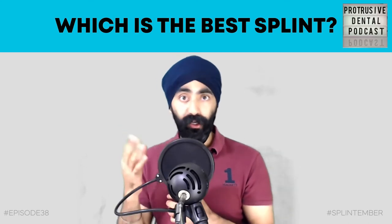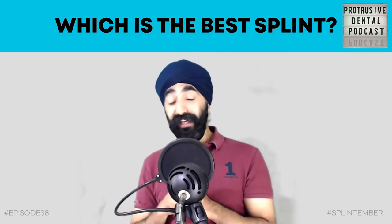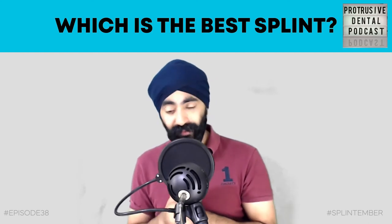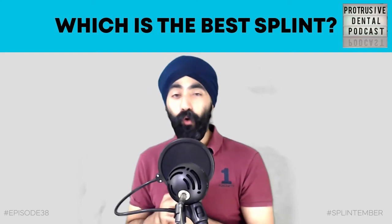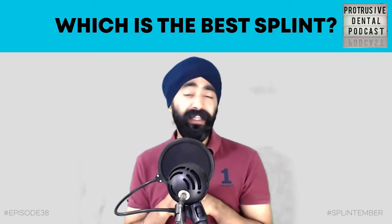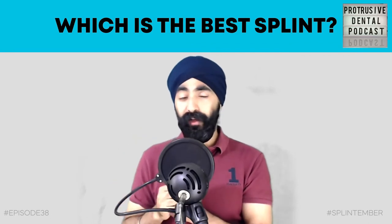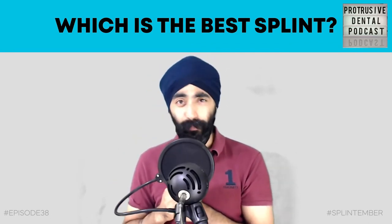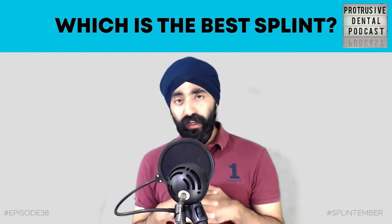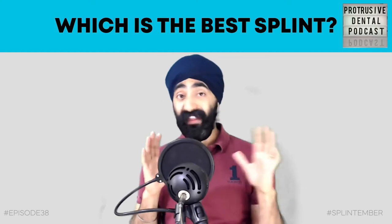So the best dental splint in the world is called the G-Splint - G stands for my surname, Gulati. I'll tell you all about it. I'm very much against giving blanket prescriptions of splints, but hear me out for a second why the G-Splint may be the best splint.